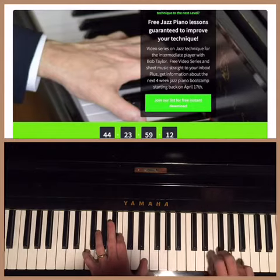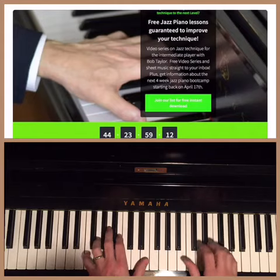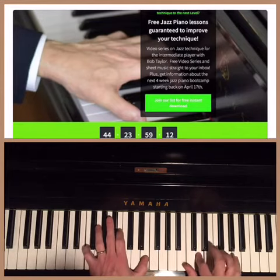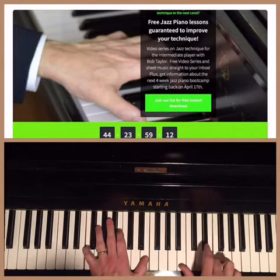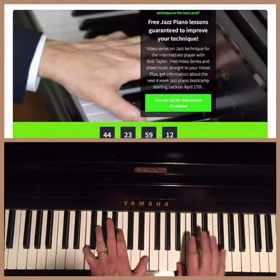Here's the sound. The lick starts on a D. We're going to do it in three sections. Section 1: D, F, E, B. Fingering is 2, 4, 3, 1.